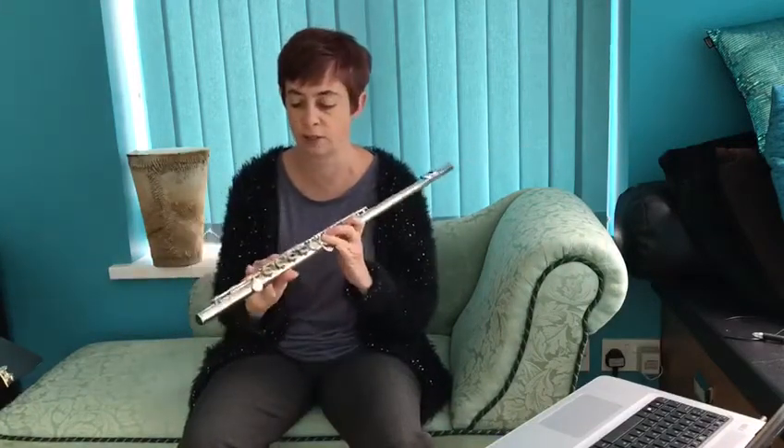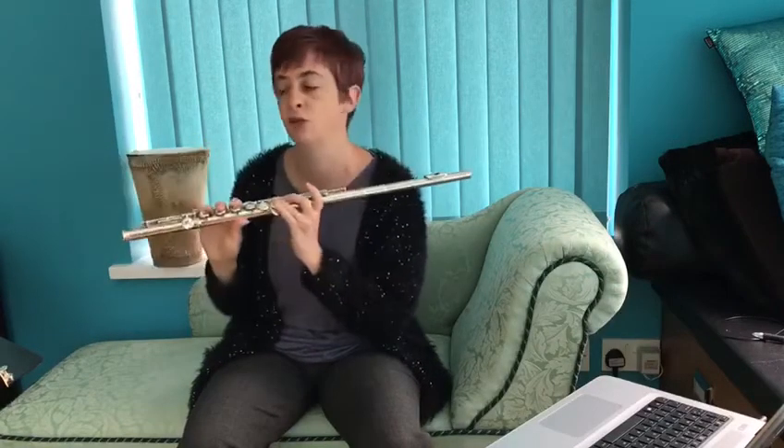You've got to be confident with your top D for this piece. We've covered that in some of the other videos — I'll show you just in case you've not seen those. Start by fingering a G and pop up your top finger, or B finger, and then put plenty of air through the flute. And that gives you the top D.